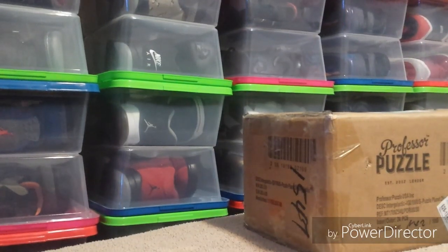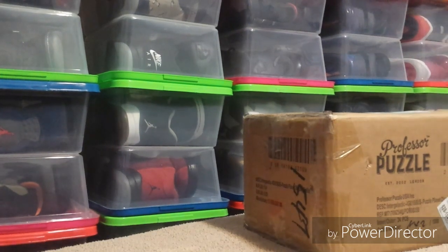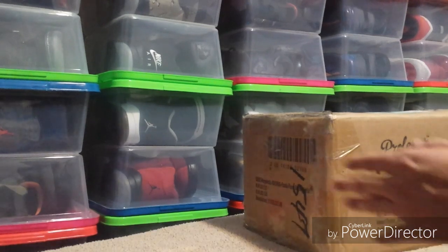Alright, my name's Shuston. I'm back with another pickup. This time it's a Makari pickup I got for $20. So let's go ahead and unbox this and see what it is.